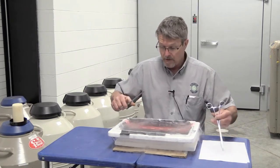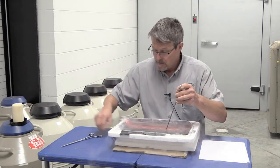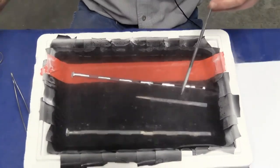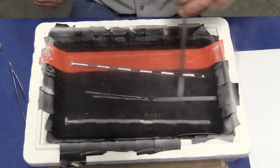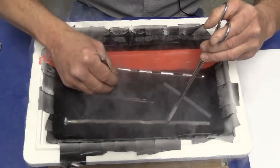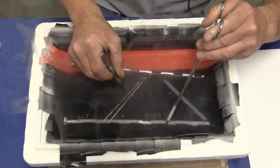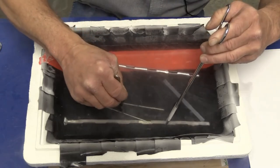Now we're going to pull the cane out, or you can actually move out the number of straws that you need. There's a pair of tweezers here and we're just going to take two out of one of the goblets and add those two straws to the goblet that we want them in.